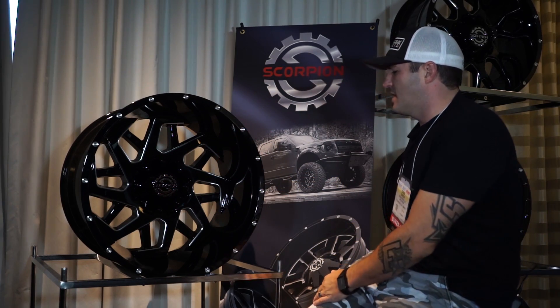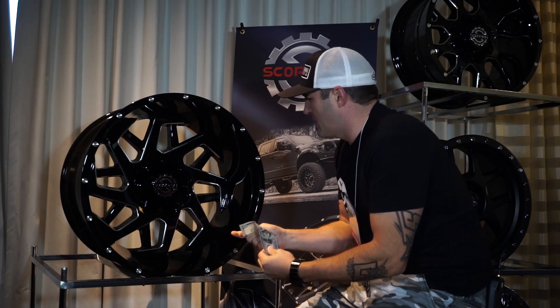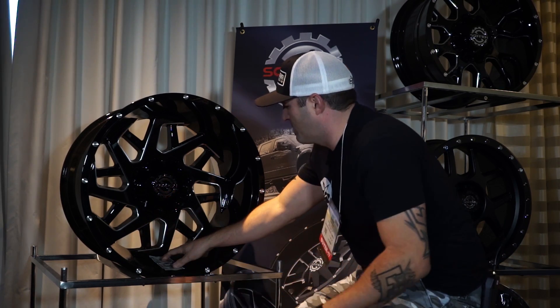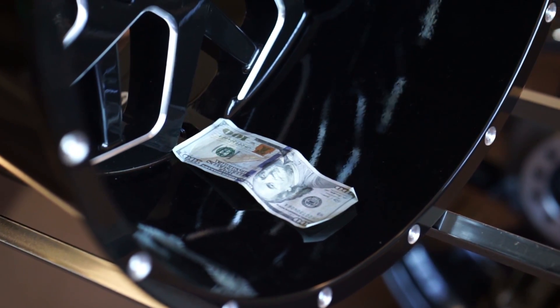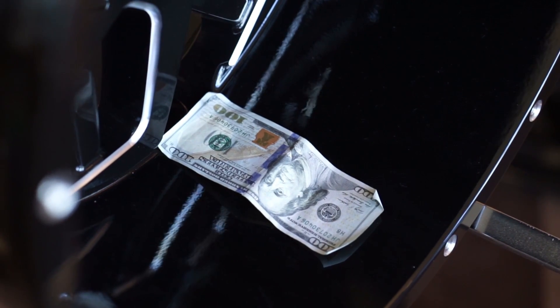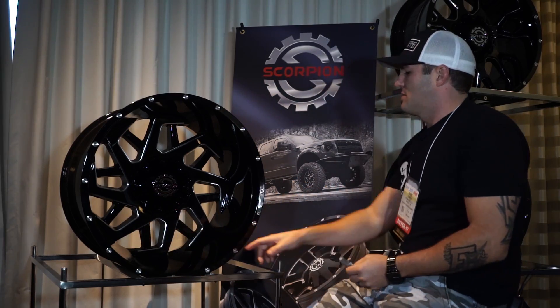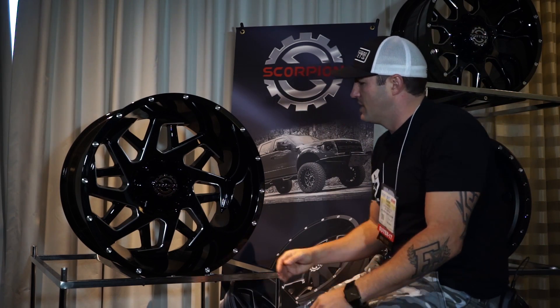The 22x14 is gonna have a big old lip on it. They did a really good job of keeping those spokes really flush and flat, so that dollar bill just gets eaten up in there. On that 14-wide, it's gotta be eight inches — if it's not, it's just shy of eight inches. So a very good spoke size and a very good lip size on this wheel.